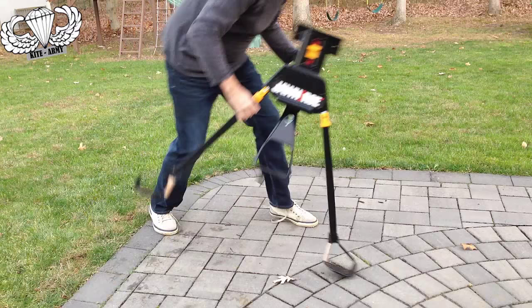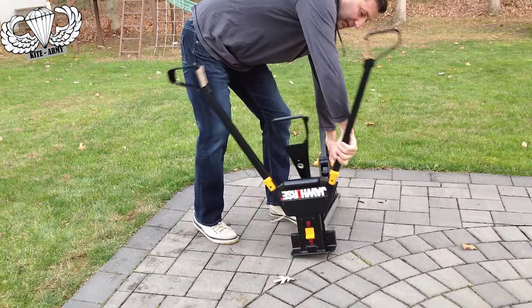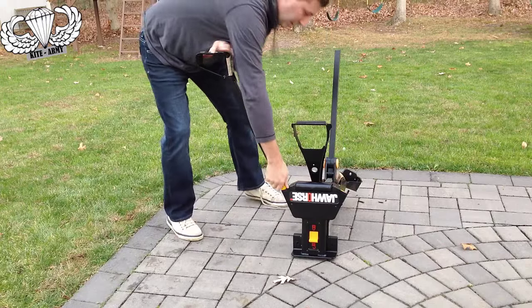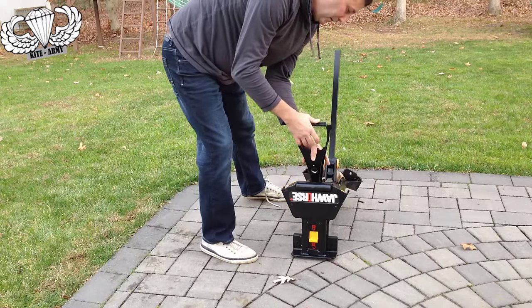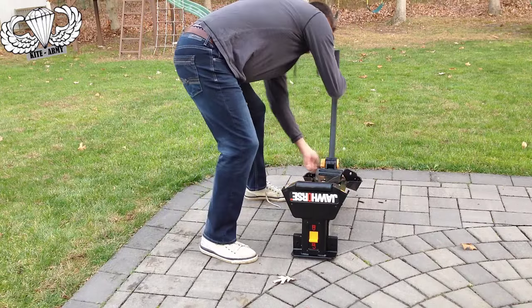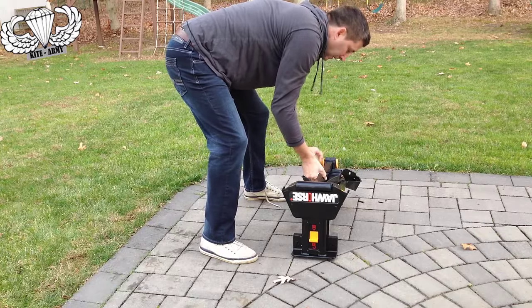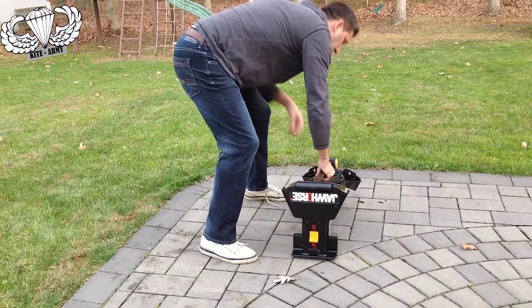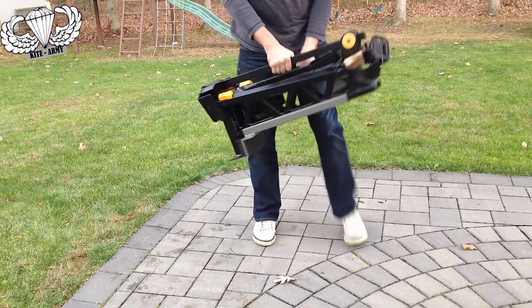It also folds down, but one thing I'll say about this workhorse is it's pretty beefy — and it needs to be beefy because of what it's capable of. Keep that in mind. So if you've got a small space, a small house, or a small work area, you might want something different. But if you like rugged, super sturdy equipment, this is what you need.